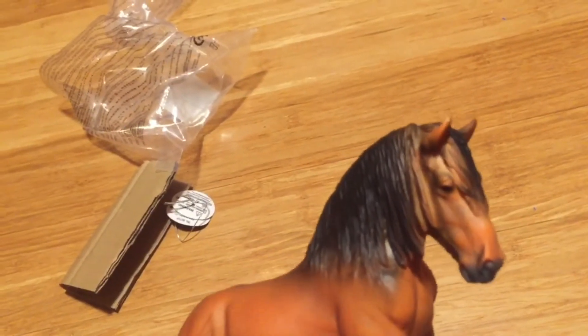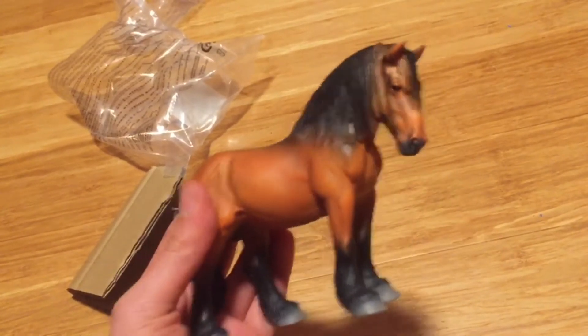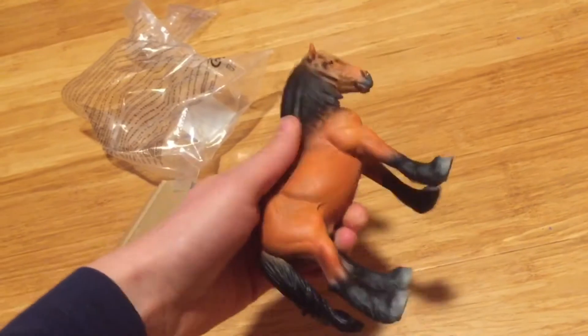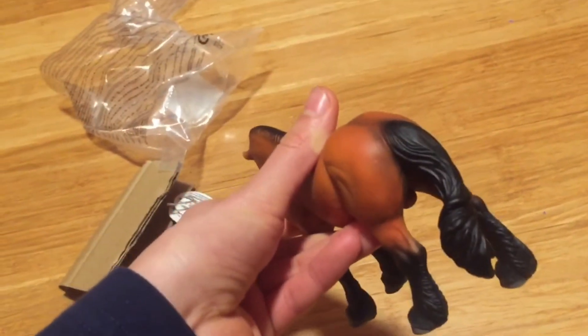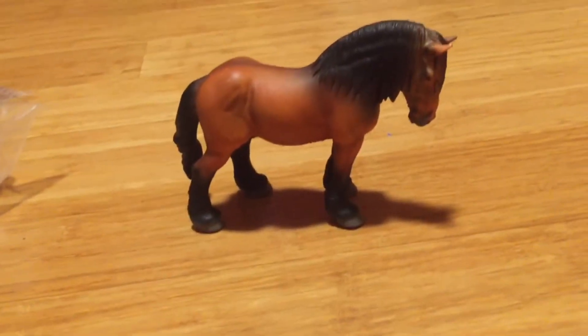The only thing I wish could be a little different is the detail on his forelock and mane — it's not very well painted — but I could always touch that up. His tail is just so well sculpted; his tail is just beautiful. He also stands really well, which is really nice.